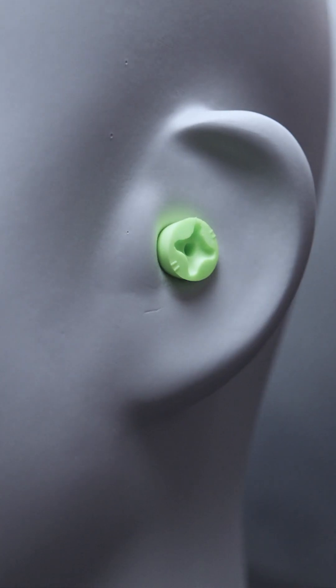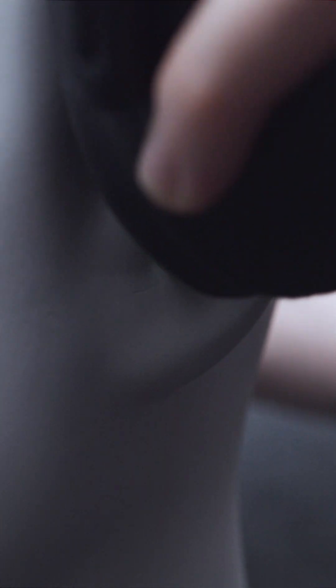We perform a REAT test, which means Real Ear Attenuation at Threshold, on both ears at the same time. We are using the hearing threshold as the reference point. We do one test without and one test with the plugs inserted. The difference between the two tests is the individual result: PAR, Personal Attenuation Rating.